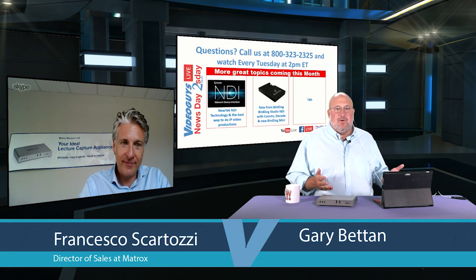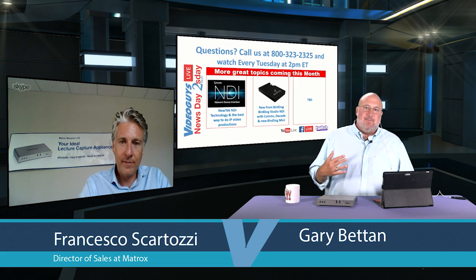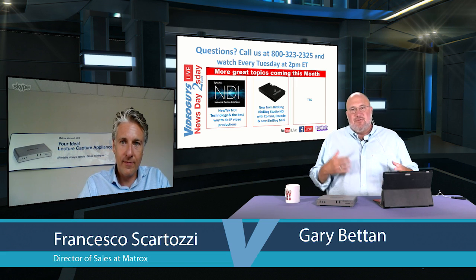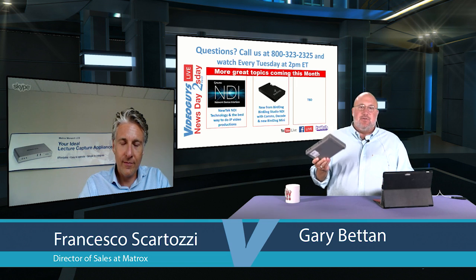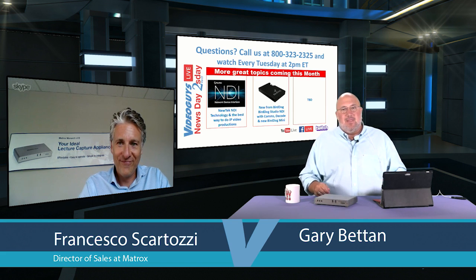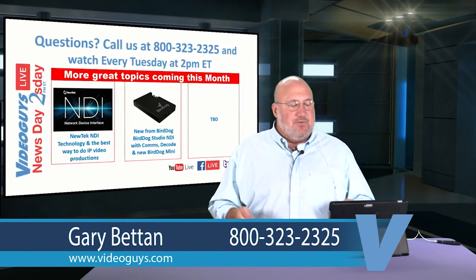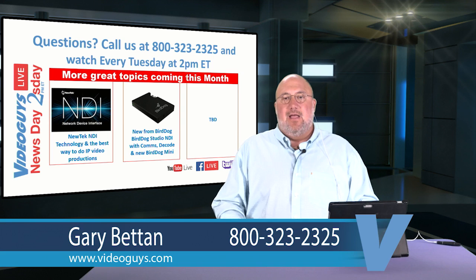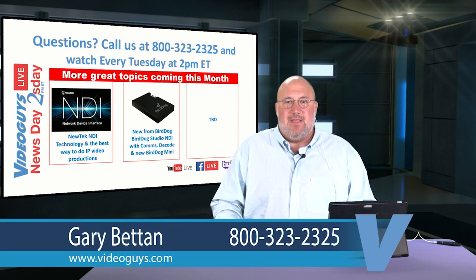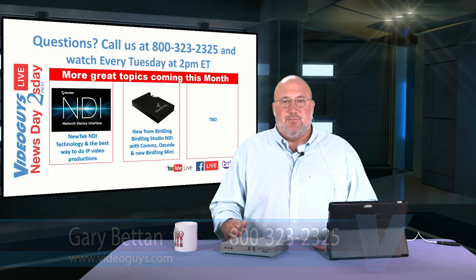That brings us to the end of today's program. Frank Scartozzi from Matrox did a great job talking about how the Monarchs work, the software involved, and giving an inside look at real case studies. Those case studies are available on the Matrox website and the Video Guys website. Coming up: a NewTek NDI technology show with a special guest, news about the BirdDog Mini imminent release, and other exciting upcoming shows.